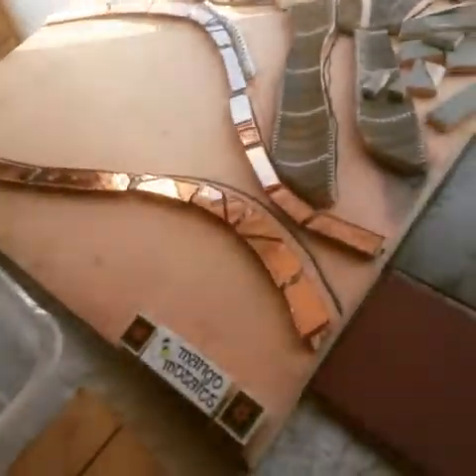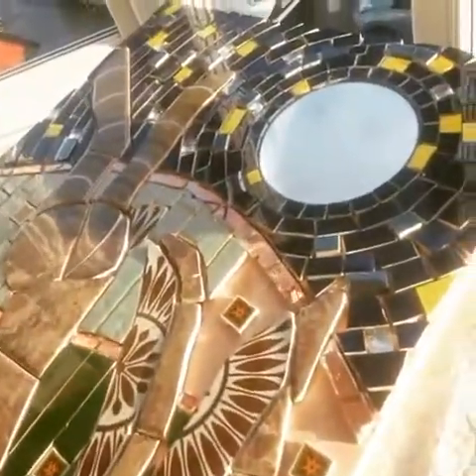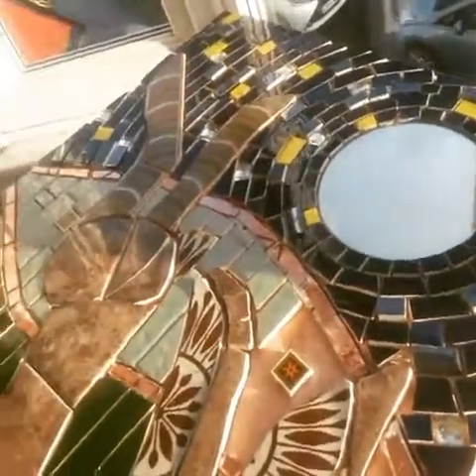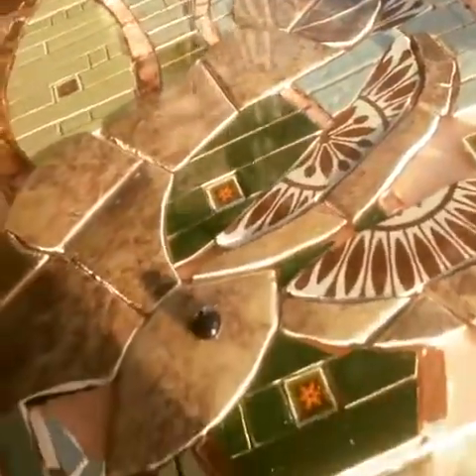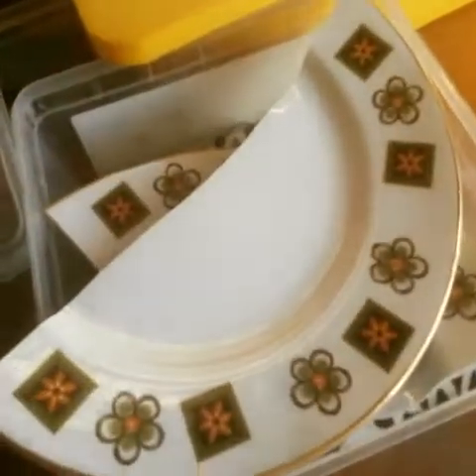This is what the hair looks like in the sparkling sunshine this November morn — I'm already thinking December. You can see I've got little bits of crockery they've used. And here's plate hair. So what I've done is used my tile nipper to cut it into squares, you'll see.